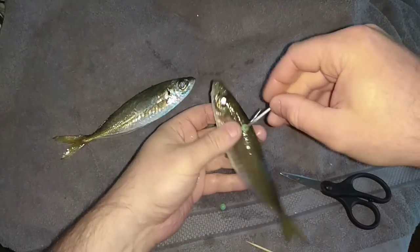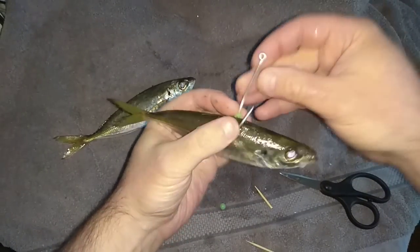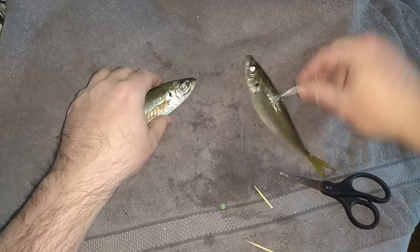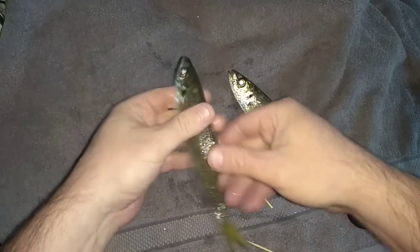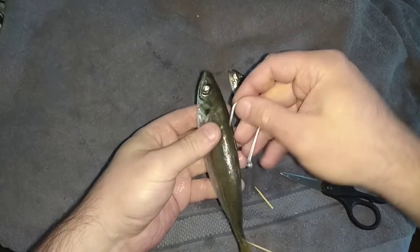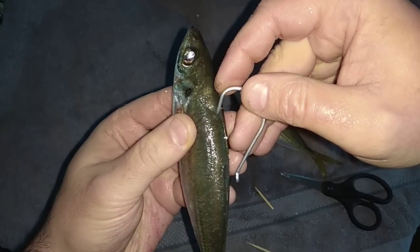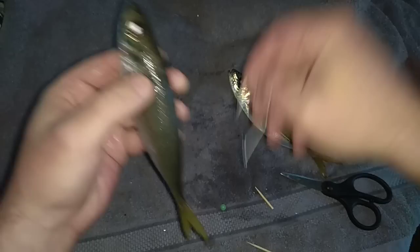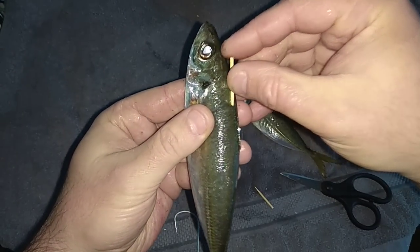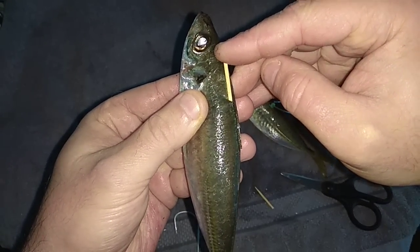Now, second tip. When you pin your live bait, you'll probably pin it back a little bit further. I'll use the second hook and show you the example. So what I do, I get my hook and just where that fin starts about there, I'll make a little prick just to break the skin. Then I'll get my toothpick and run it just under the skin. Keep it nice and flat, don't go in deep, just keep it under the skin.